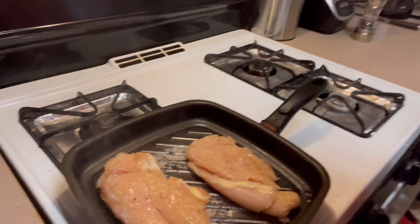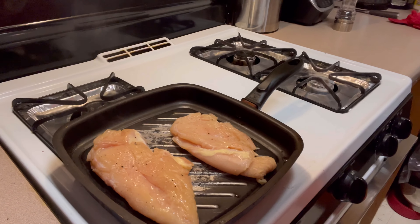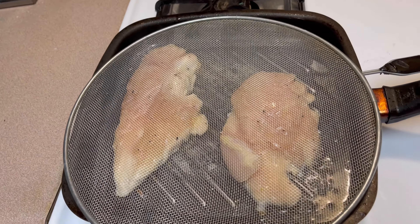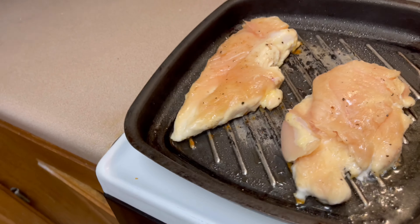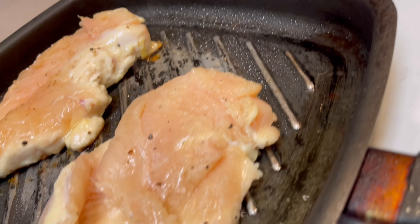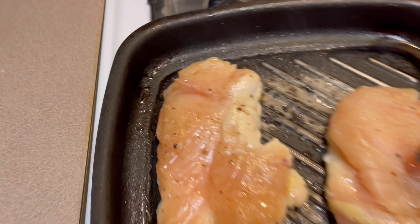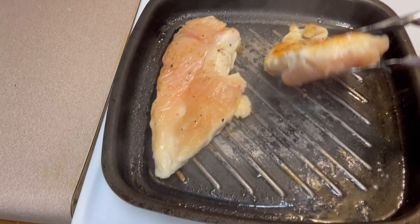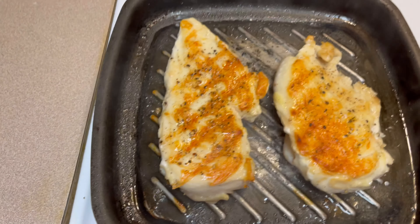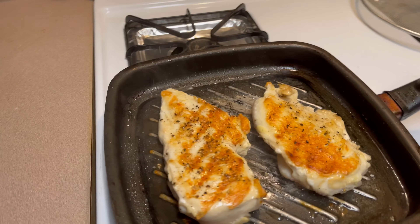You can see we got that sear going. We're going to let that go for about four minutes on each side and then flip it over. After five minutes of cooking we're gonna go ahead and take a look at it. You can start to see on the sides it's turning white, getting that crust. We're gonna flip it. That's what we're looking for right there — that outer crust.